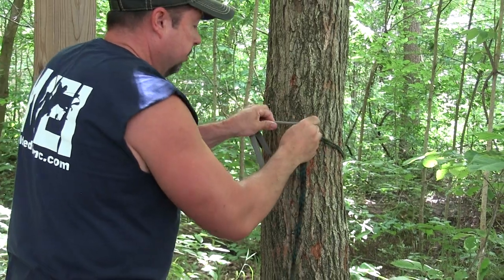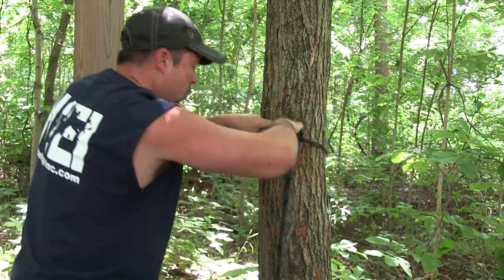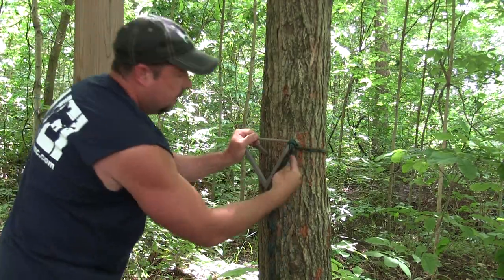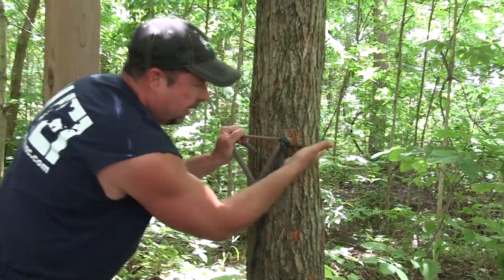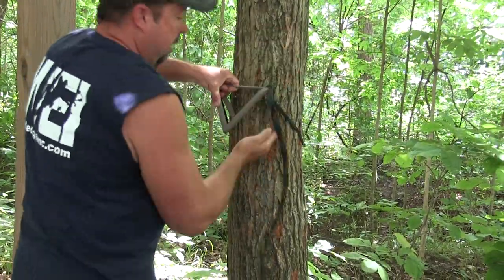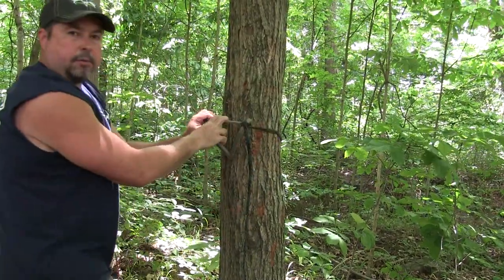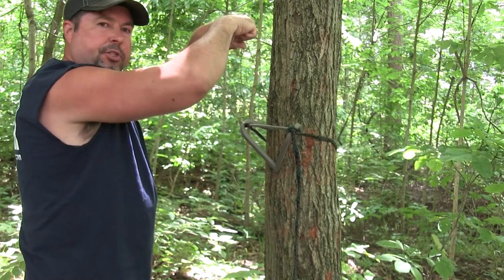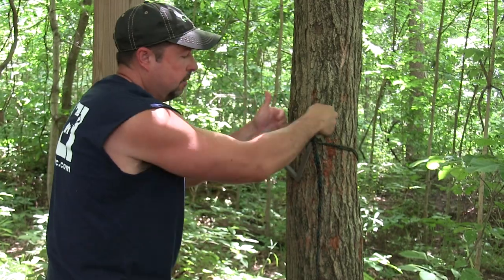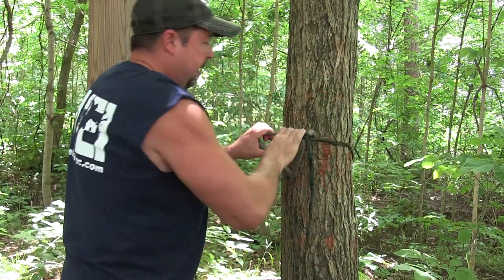Common mistake number three: not getting your standoffs above your rope. Wanting to cam it over and it's not camming — it's wanting to pop up. That's because these standoffs are at the same level as the rope. Give yourself just a little bit of slack, pull up. Now my standoffs are above the level of this rope. Now it'll cam over. That's mistake number three. Make sure the standoffs — the point of contact on the tree — are equidistant and putting the same amount of pressure on the tree. Pull them up above the rope and it'll cam right on over.